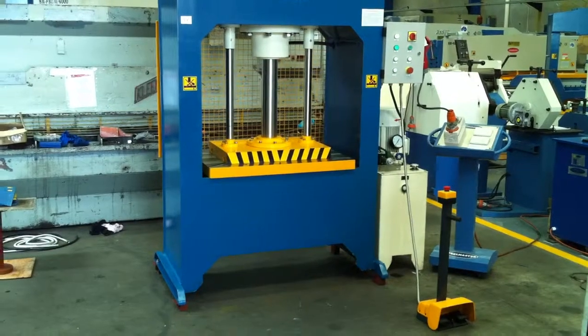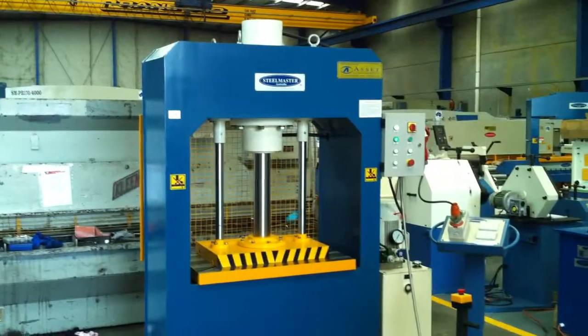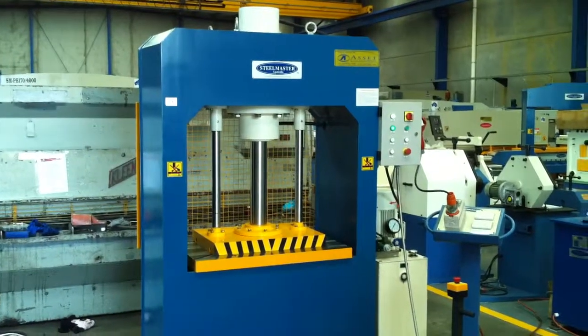What a great press. Jump onto AssetPlate.com or call Asset Plate Direct and we'd be happy to help you with your hydraulic press purchasing.